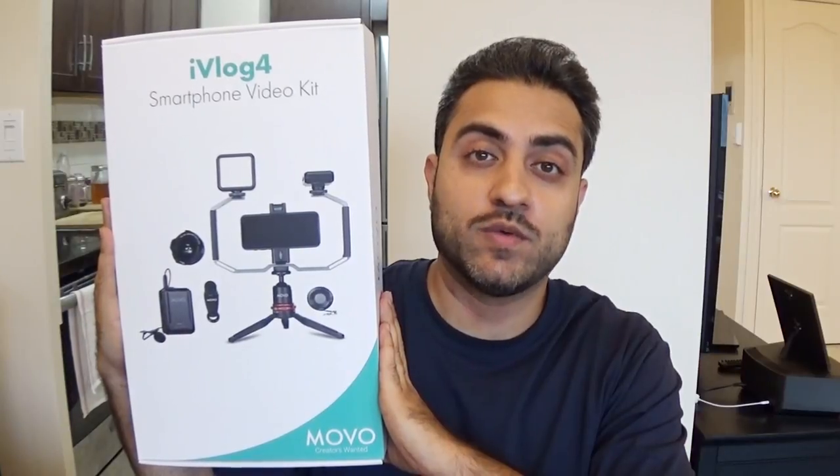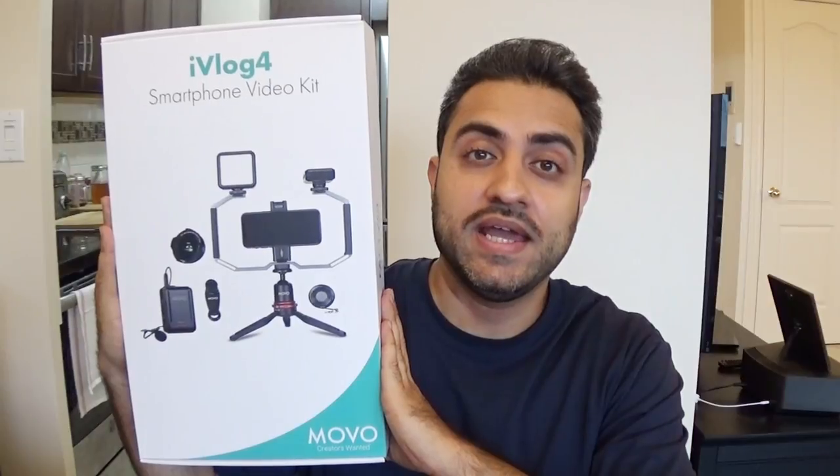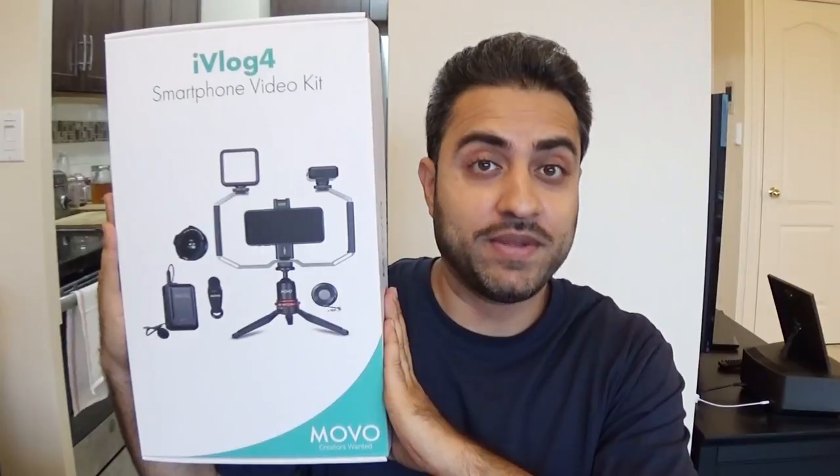The people at Movo actually reached out to me, saw the videos that I was doing previously, and that's why they recommended this kit to me and sent it to me to test it out and give my opinion on it. So let's open it up and have a look.